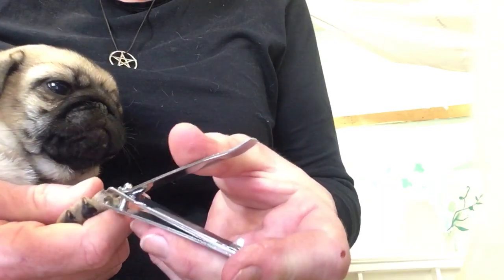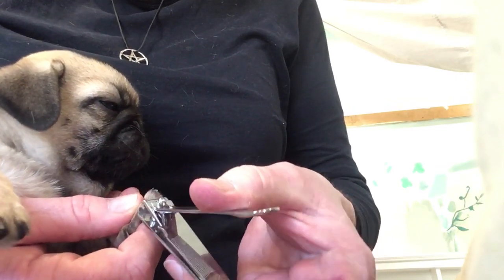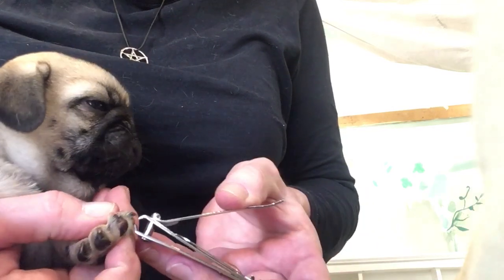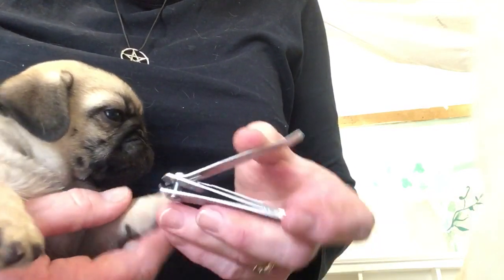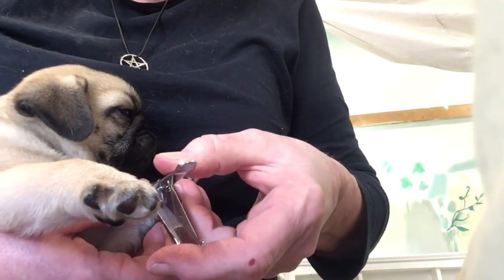So you just take off the point. If you press the paw like this, the nails stick out more and you can get underneath. Just take off the tiny point at the end. And don't forget the dewclaws.